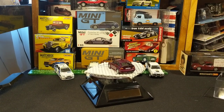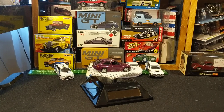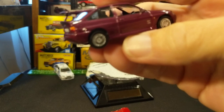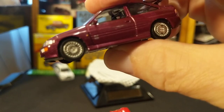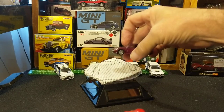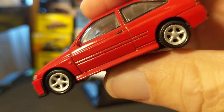As I was looking at this stunning piece, it got me thinking about this piece — the Greenlight Escort Cosworth — and how it would be nice to check the two of them outside side by side.